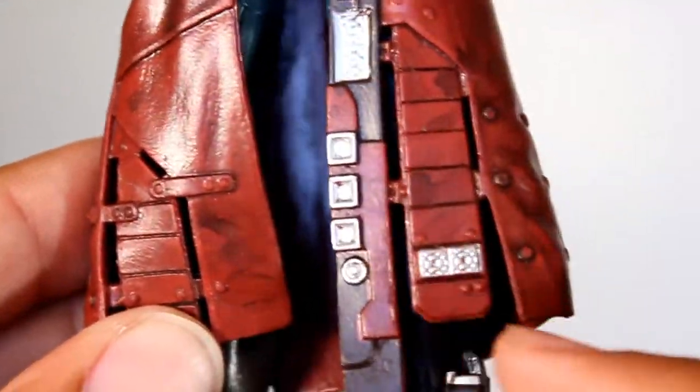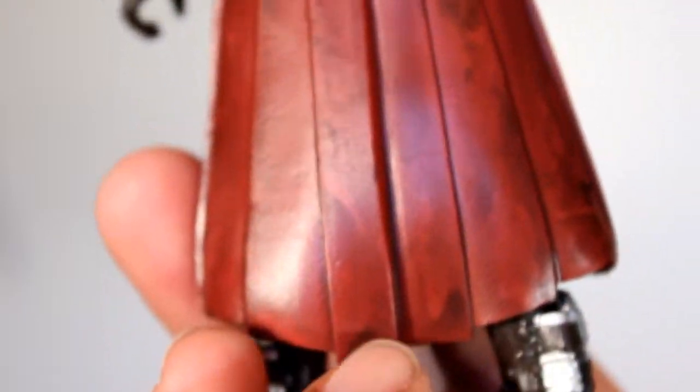You can just look at all the details going on in his coat right here, and not just on the front, but even just the way it is cut in the back.